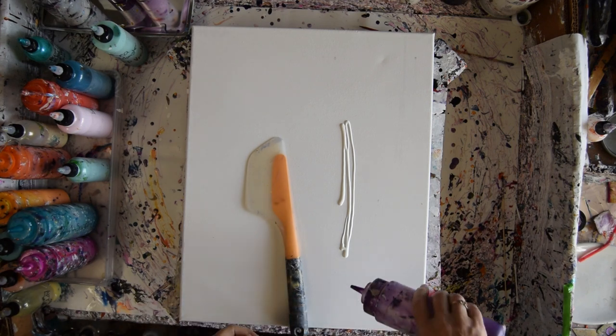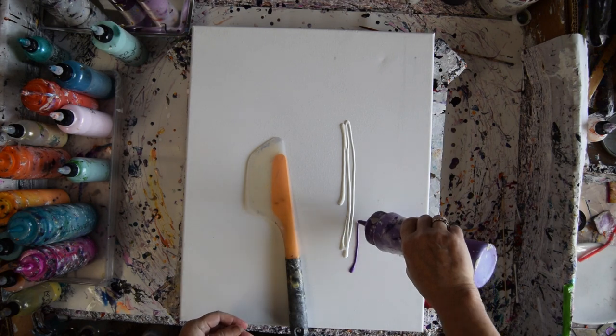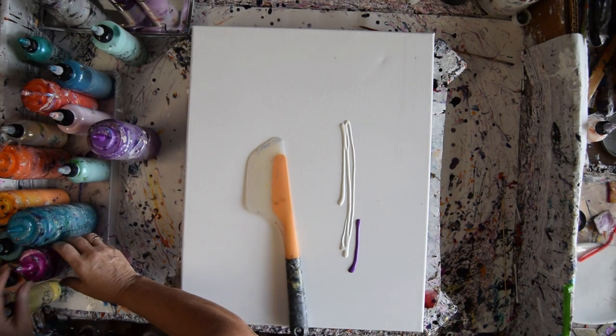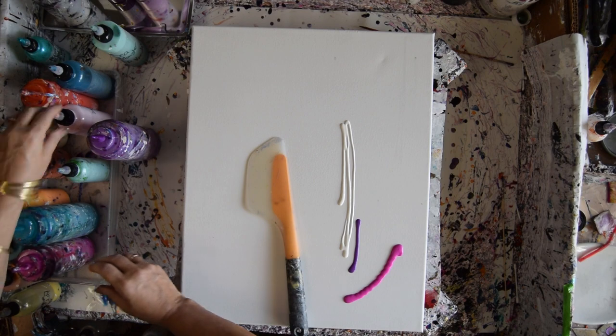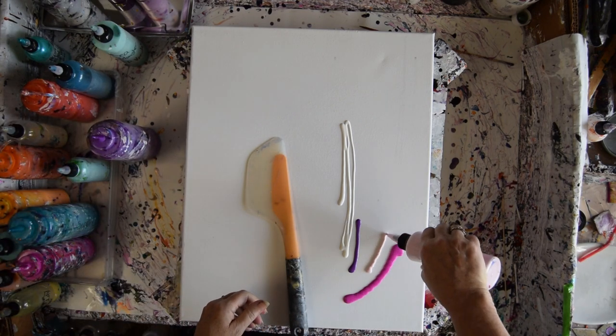I'm going to use a little bit of Wild Orchid Prism Pour, and a little bit of Jasmine Primary Element, and a little bit of Love You Pink Primary Element.